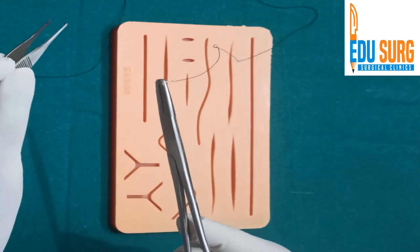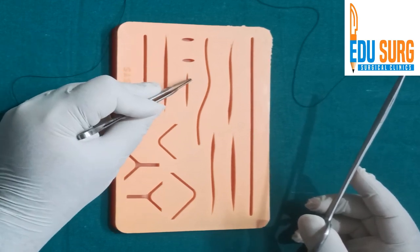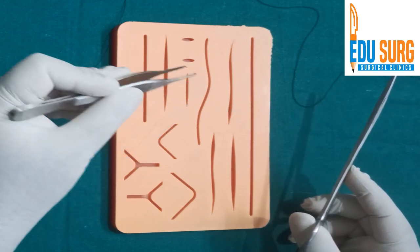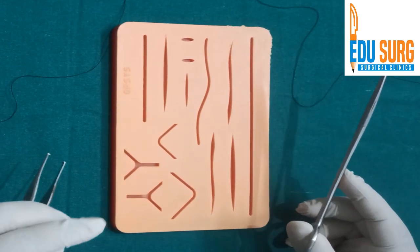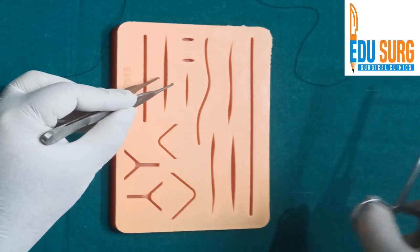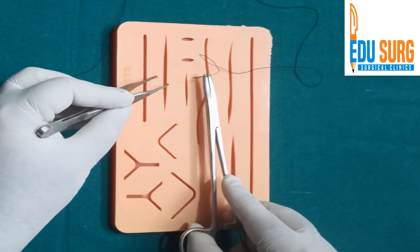When we take a simple interrupted stitch, the simple concepts are roughly 5 mm to 1 cm away on both edges, and the depth is also nearly the same — but the depth depends on the thickness of the skin, thickness of the layers, and what you want to achieve with your suture. So usually what you do is take a bite at 90 degrees, go in, come out.